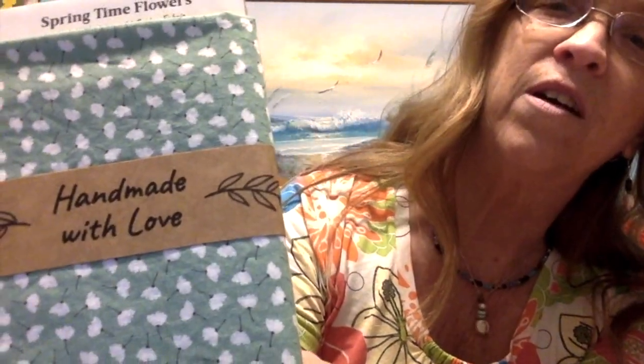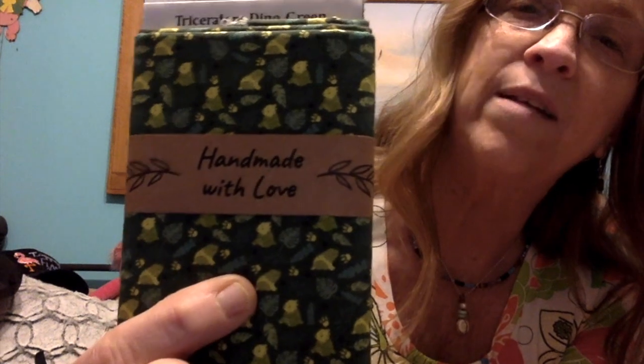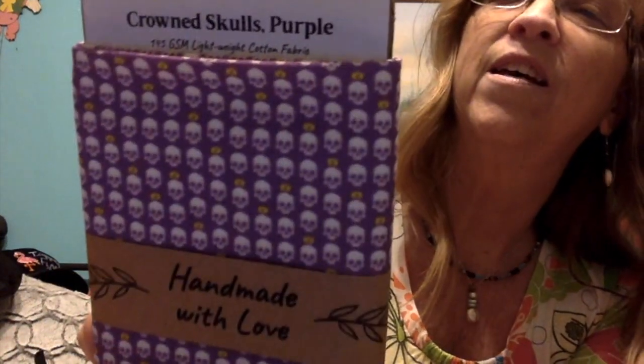I love these — she's calling this one 'springtime flowers,' and this is a lightweight cotton in green. This next one has little blue flowers — aren't they sweet? This one says 'triceratops dino green' — again lightweight cotton — with little dinosaurs and leaves in the print. And this one is 'crowned skulls in purple,' again the lightweight cotton. I love these — they're so fun!